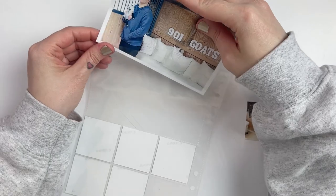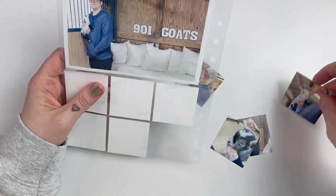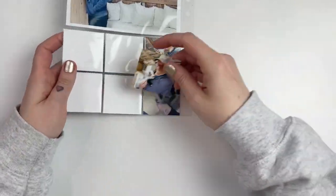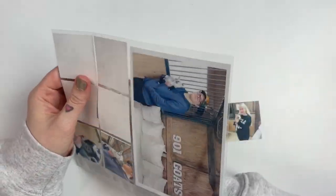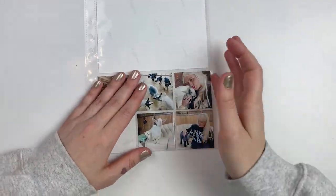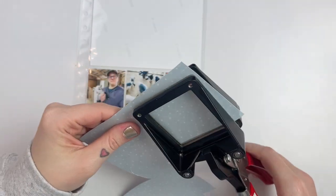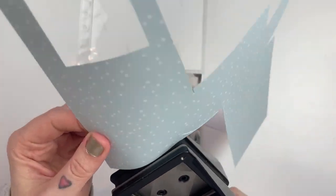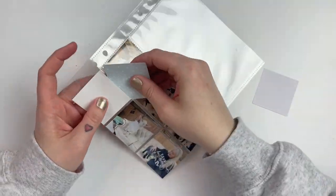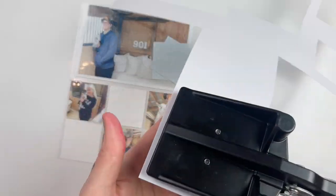Since I had so many Christmassy photos, I didn't have room to put any of the goat photos onto my actual spread. So I dug around in my stash and found one of these page protectors from Citrus Twist — it has a 4x6 slot at the top and six 2x2 squares at the bottom. I used my 2x2 square punch to punch out several goat photos. The pictures aren't that fantastic technically, so I didn't mind printing most of them quite small.